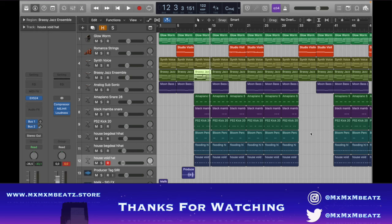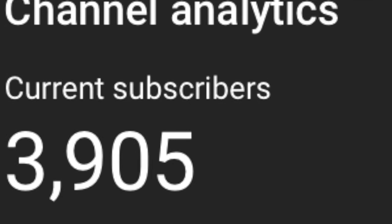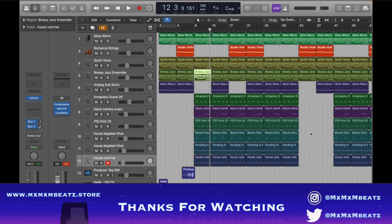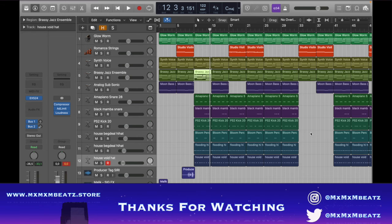Subscribe — we're on the road to 4K, it's crazy. I appreciate the support. Next video coming out is College Dropout, and the Kendrick Lamar beat — I found a perfect sample for a Drake diss track, so check it out. Hope you like the video, check out the full beat.